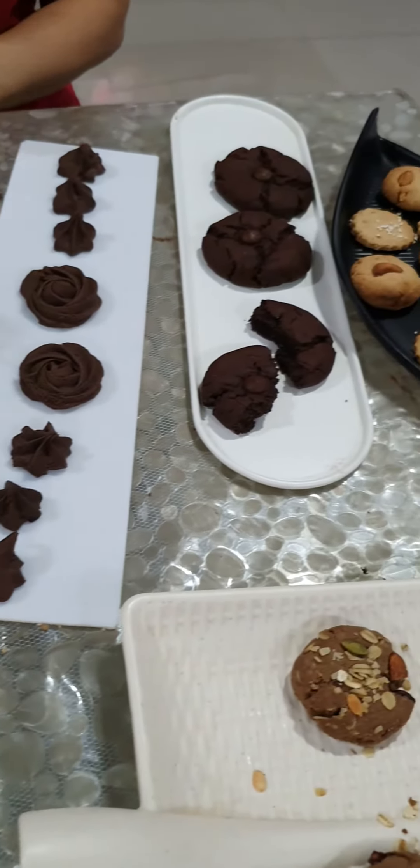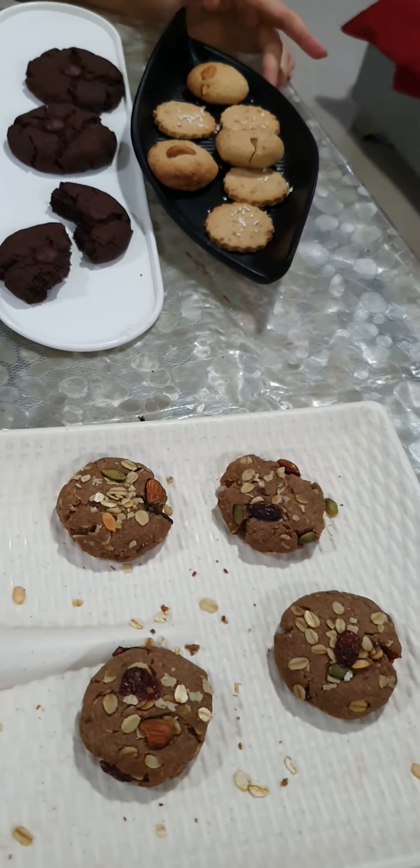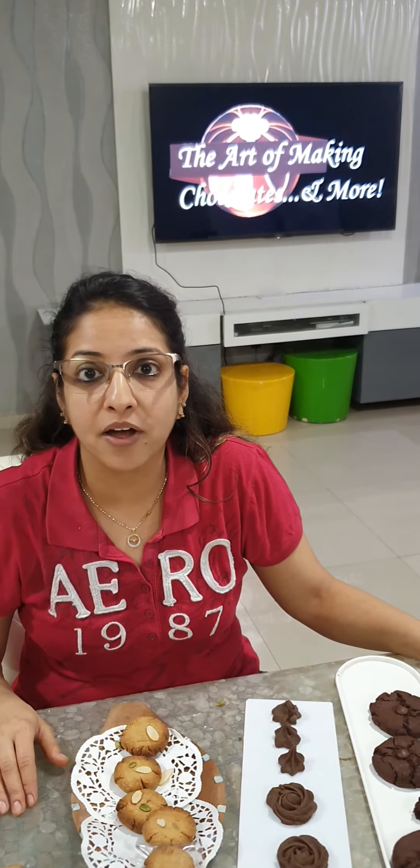These are your assorted cookies which are healthy as well as scrumptious, and they go along with our tea time cakes and cookie class. Those enrolling for tomorrow's class can join in for the tea time cakes. Those interested can enroll and call on 9765127864. Thank you.